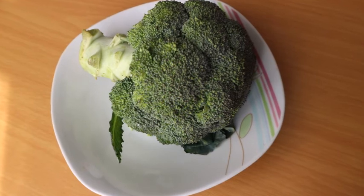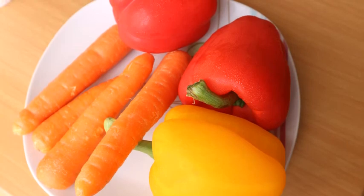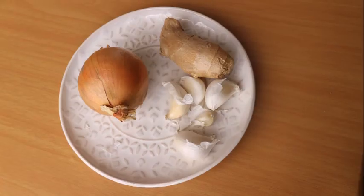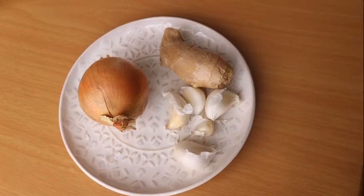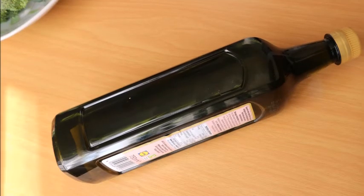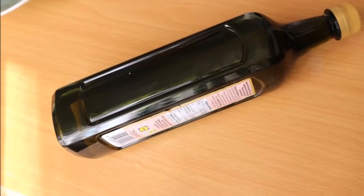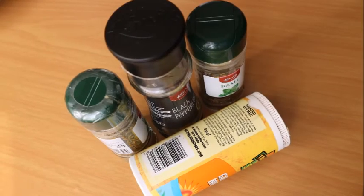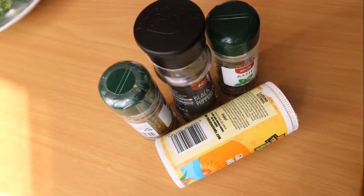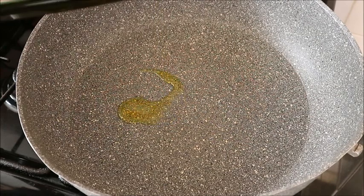For this stew I'm going to use all vegetables: kale, broccoli, carrots, bell pepper, onion, ginger, and garlic. I'll also be using extra virgin olive oil. The full list of ingredients will be in the description box. These are all the seasonings to enhance the flavor of the stew.